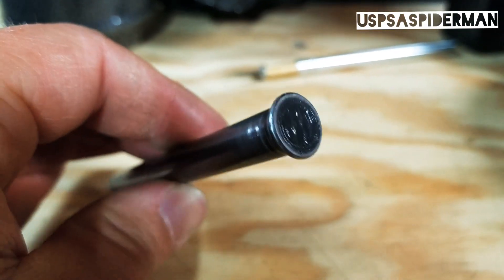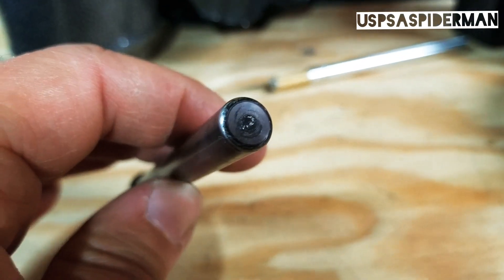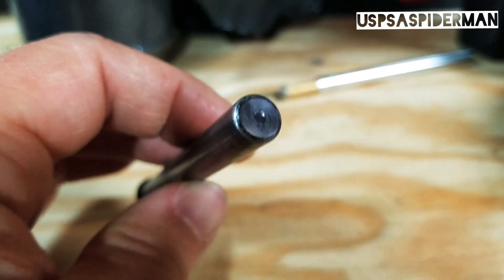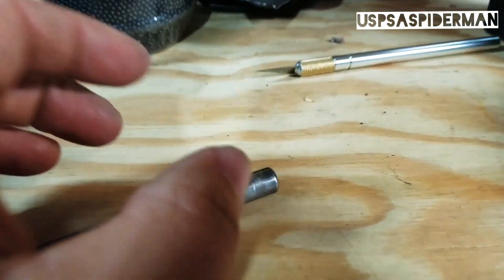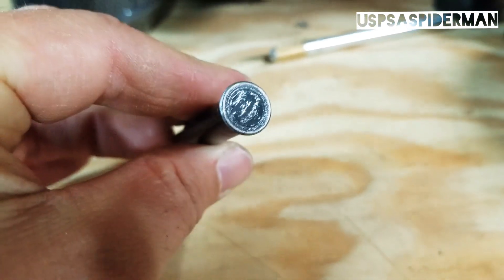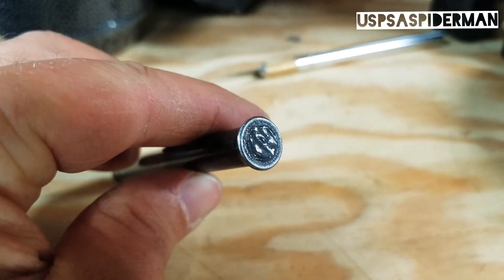JB welded the end closed — both ends — because my guide rod has a very small hole on the end here. As always, make sure that with any JB weld application you clean the surface really well from oil or grease first. I just use rubbing alcohol.